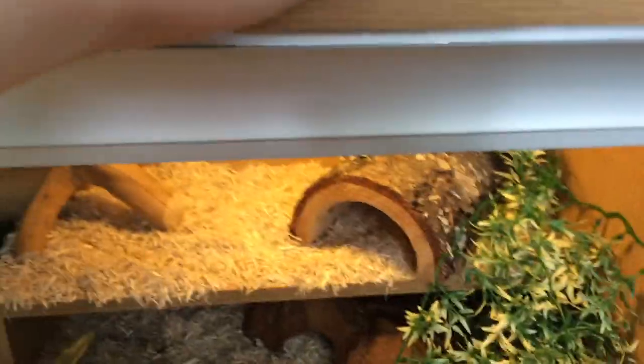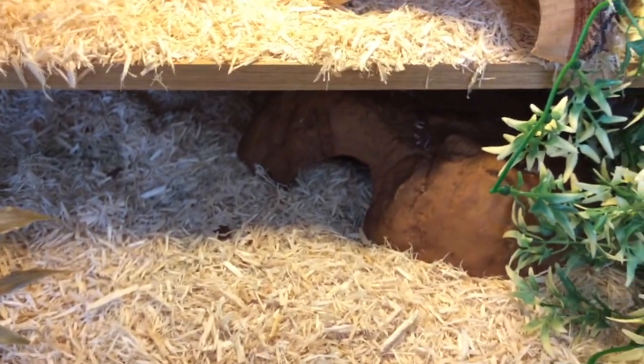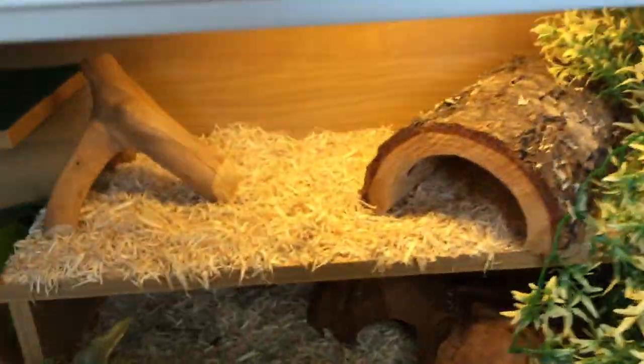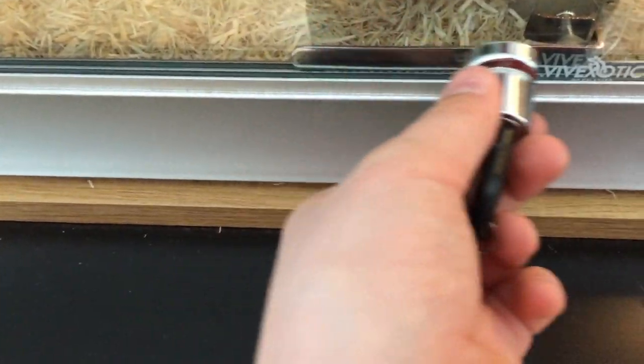This vivarium I got at a discount from a closing down pet shop. It would have been 150 pounds, however I got it for 50 pounds as it was a display vivarium. It's still exactly the same as a brand new one, and another good thing about it was it came pre-built so I didn't have to faff about building it. The only problem was it came with one of these locks but they didn't have the centrepiece for it, so I had to cover it up with duct tape and buy an Exoterra sliding hinge door lock.